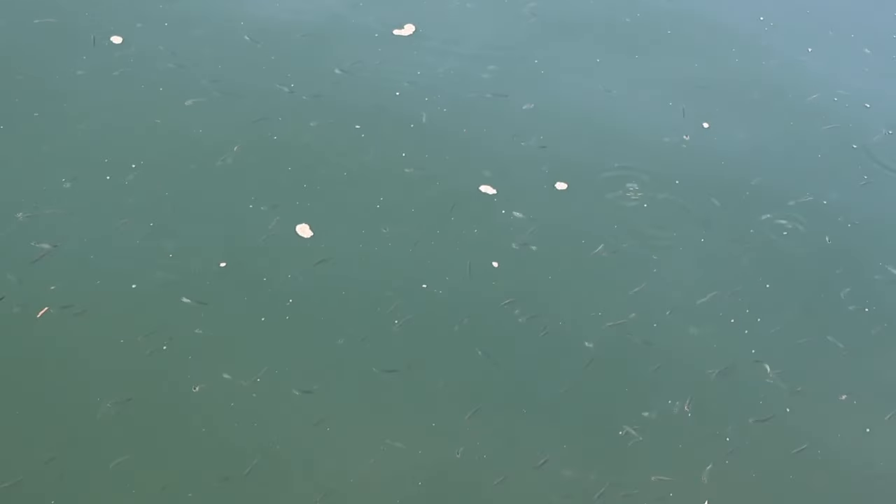You might also get snagged on peanut bunker — there are millions of them right here. Let's get to the video. I'll show you how to use the rods and hopefully get some fishing. If not during the day, hopefully we'll get some at night.